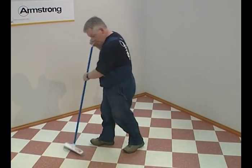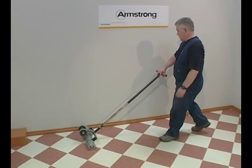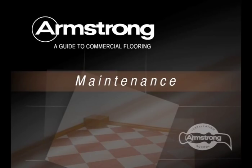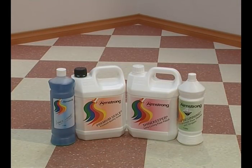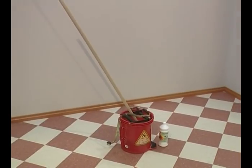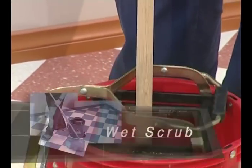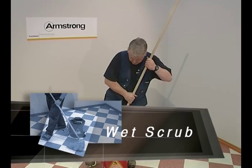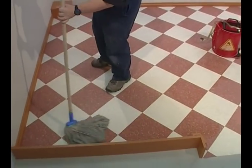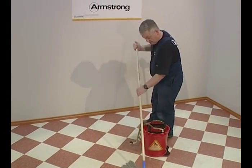Remove all debris and roll the entire area with a 45 kilo roller. Armstrong has a complete range of cleaning products for both coated and non-coated vinyls. Please allow 72 hours after the installation work is completed before doing any wet maintenance work. If the floor is badly soiled, a wet scrub is needed. Mop the floor with Armstrong Once and Done and, using a machine with a red pad, scrub the tiles before removing residue with a clean mop.